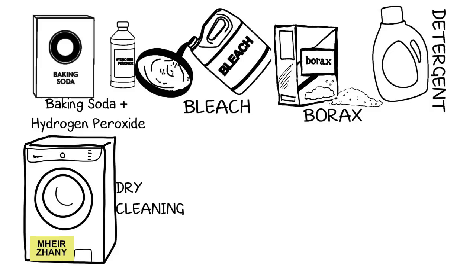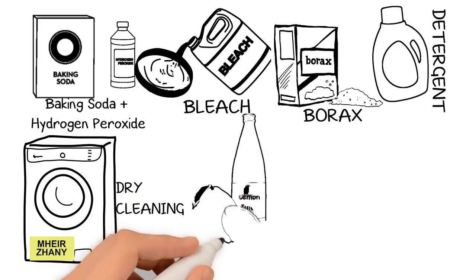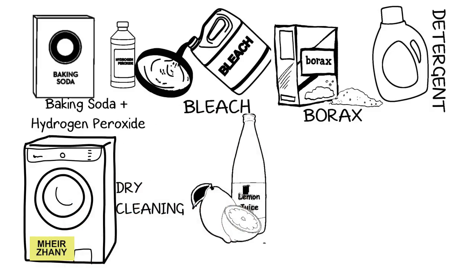To get mold out of clothes using lemon juice: lemon juice can effectively help you get rid of mold on clothes. It is considered a natural bleach — it removes the stains and gives you clean fabric. Simply apply lemon juice on the mold stain on your clothing.